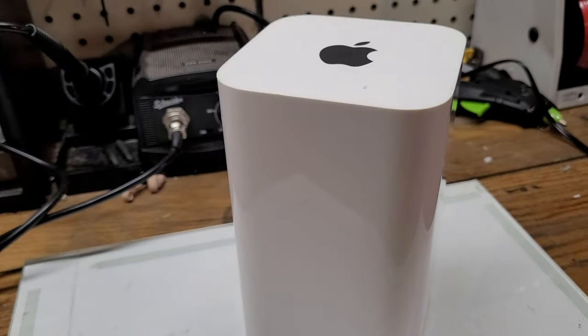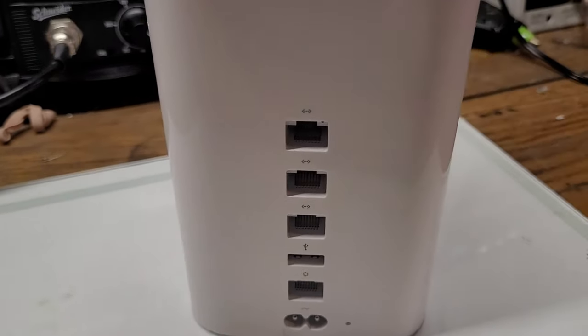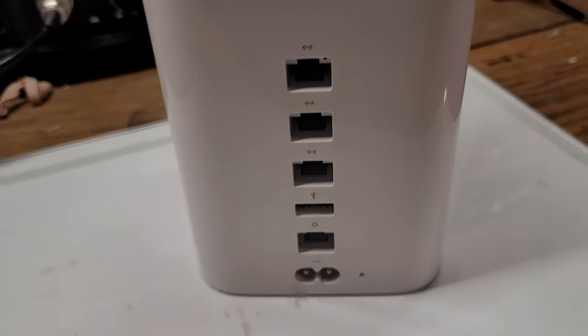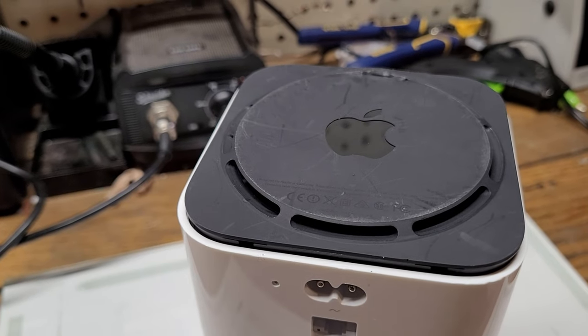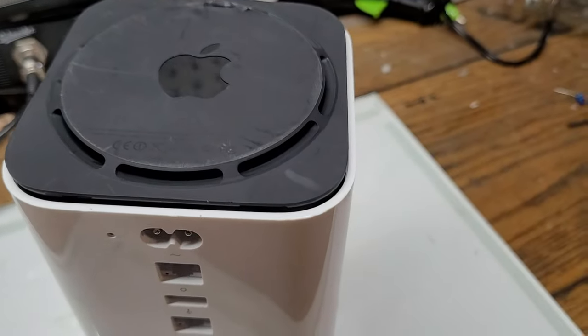On the front we have a little indicator light which will flash amber if there's no signal or a problem with the network, and green if the network is working fine. On the back we have three ethernet ports and a bottom one that plugs into the modem. We also have power in, a USB port, and a reset button. On the bottom you can see the Apple logo on a piece of plastic with slits for a fan.